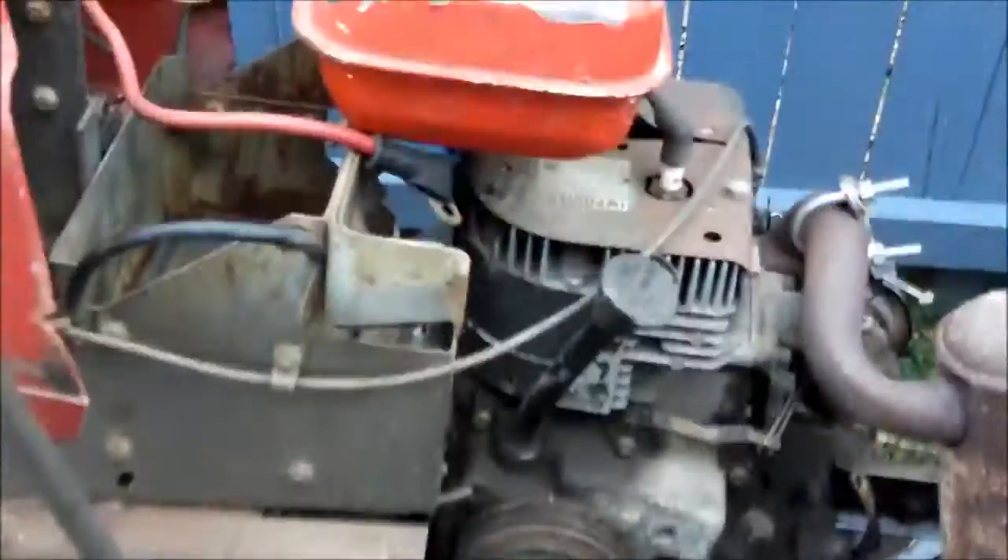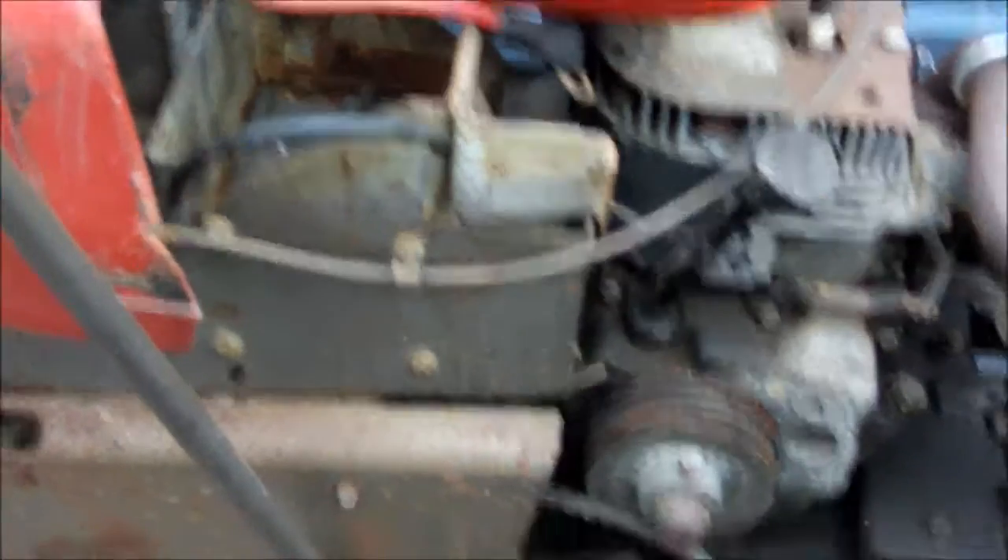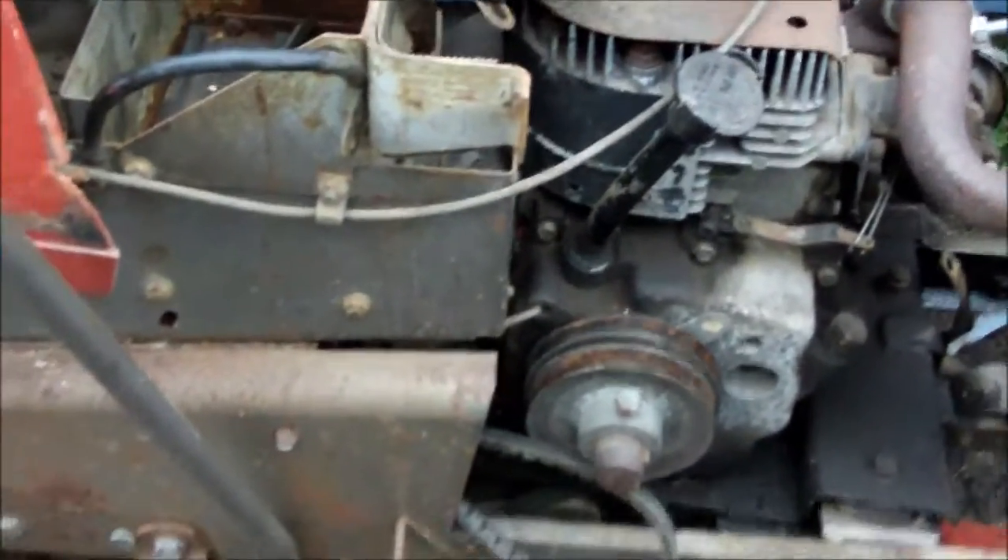I'm going to try to take this battery tray off and move it so I can get to the starter and diagnose it. I may have to take the engine off — I'm not sure.